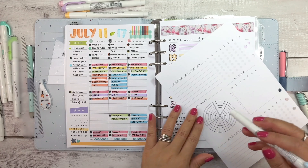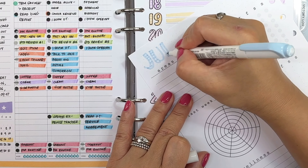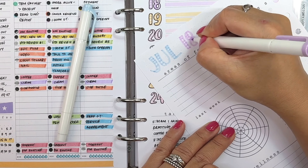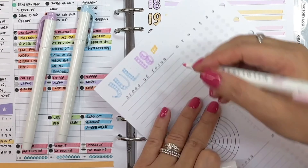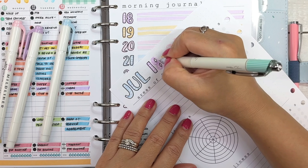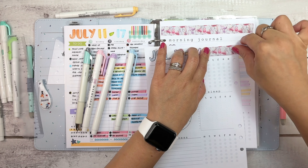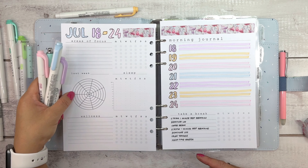Now that page is done. On the other side, at the top of the page is where I write the date range again. Using the fine tip end of the Zebra Mildliners, I write the first three letters of the month and then the date range, alternating between the four gentle colors I'm using, then outline it with the black pen. I fill up the empty space with the same washi used on the other page so it has a nice continuous line.